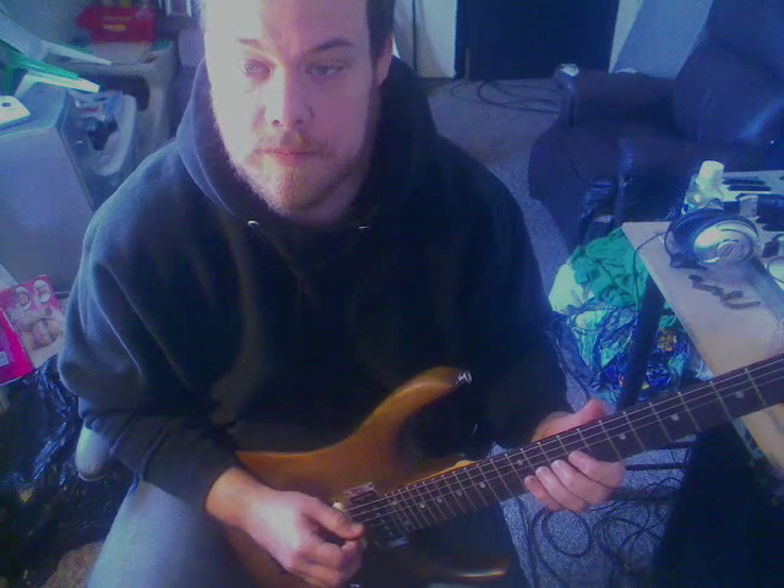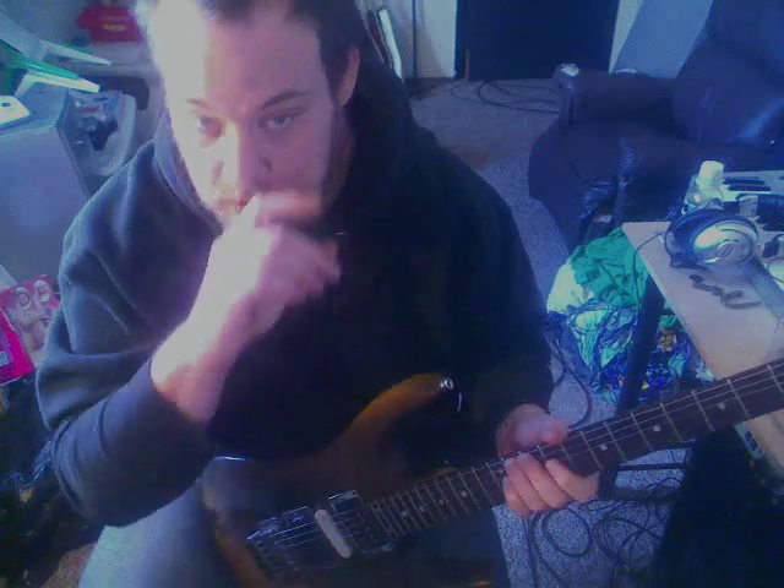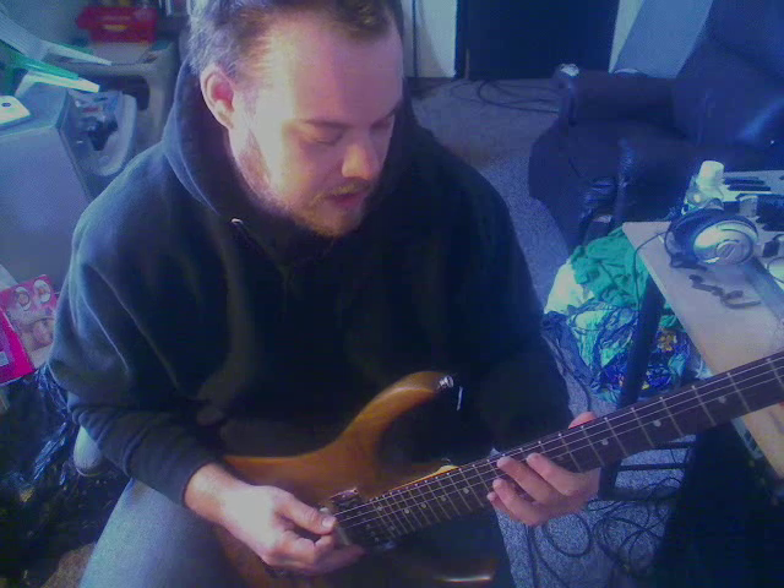All right. And the chorus is, of course, around the hook. You go... Now there's a part of the song that changes after the second chorus probably. It's going to go...